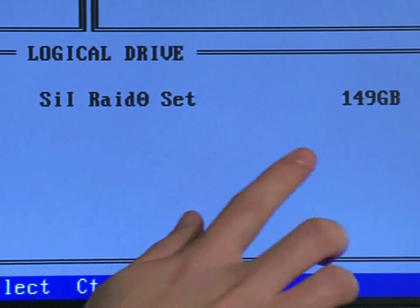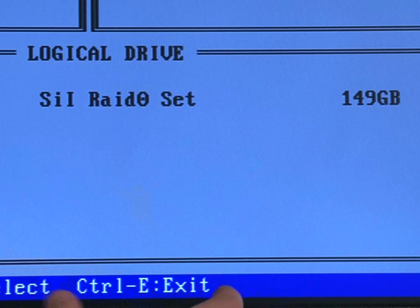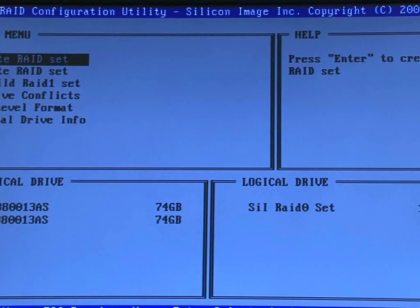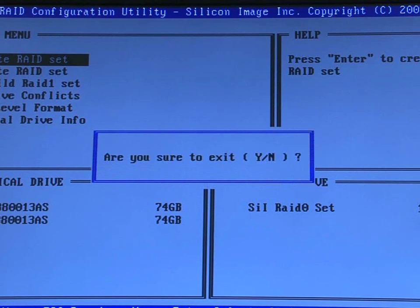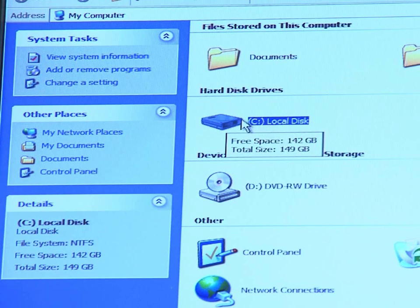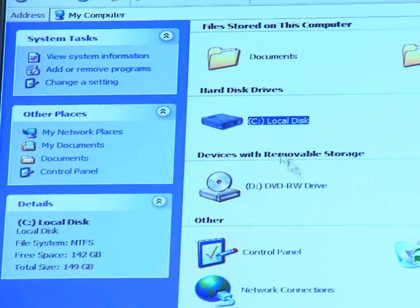As you can see, it will create a RAID array here — a 149-gigabyte RAID 0 set. Now you need to get out of the menu; in this case it's Ctrl+E, though in some systems it may be Escape. It will tell you either along the bottom or top bar of your system. Push Ctrl+E and confirm you want to exit. This will save, then reboot, and you'll get into Windows normally. Go to My Computer and, as you can see, there is a 149-gigabyte hard drive, which is the C drive — those are the two hard drives we just put in.